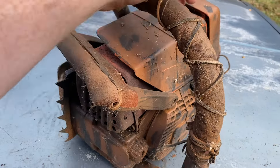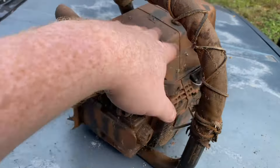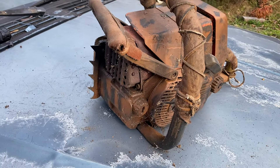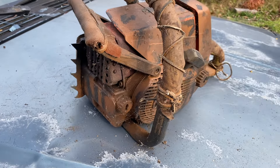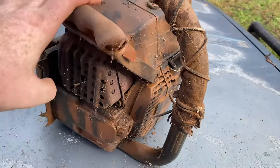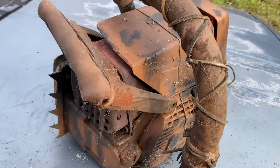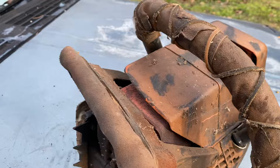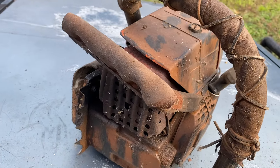Here's my Stihl 036 Magnum, or 036 Pro, whichever it is. The only difference from the 036 and the 034 is that the 036 has a decompressor valve here, which has been deleted.